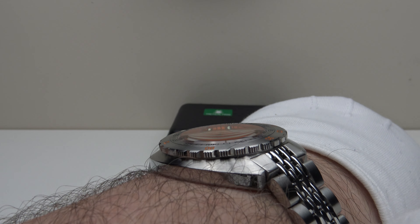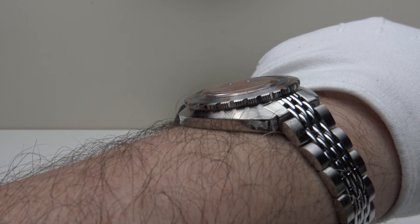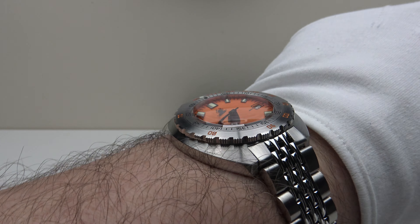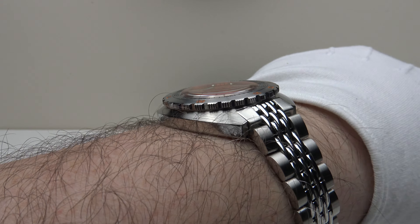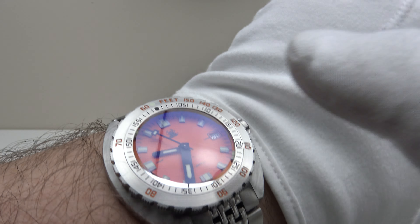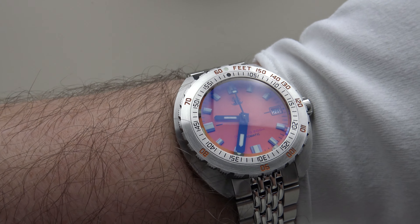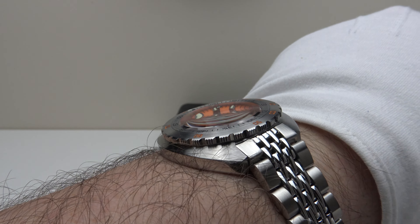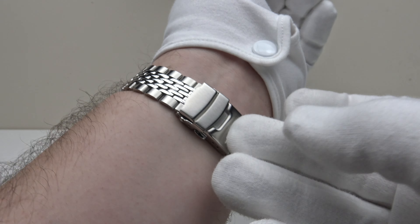The other surprise: despite the double-dome sapphire crystal, the watch is only 13mm tall. It will slip easily under a shirt cuff. I expected 14 or even 15mm, but it's actually very low profile. The blue-tinted AR coating on the underside of the double-dome crystal does an excellent job reducing glare, and it's a very aesthetically pleasing, outstanding homage to the Doxa Sub 300T.